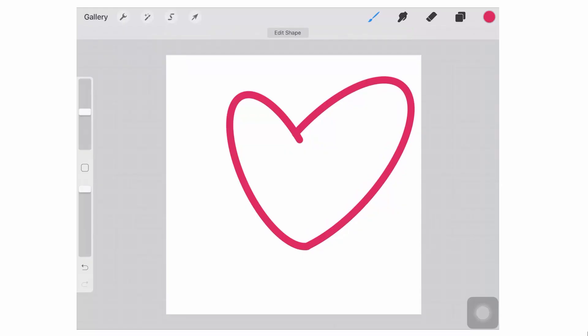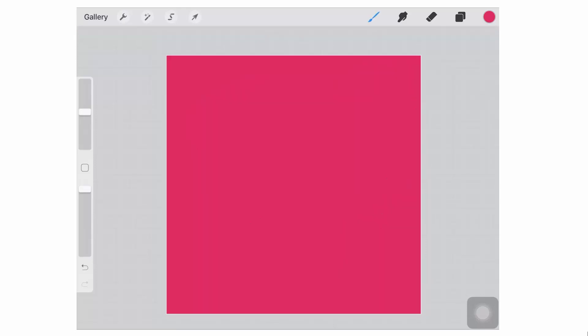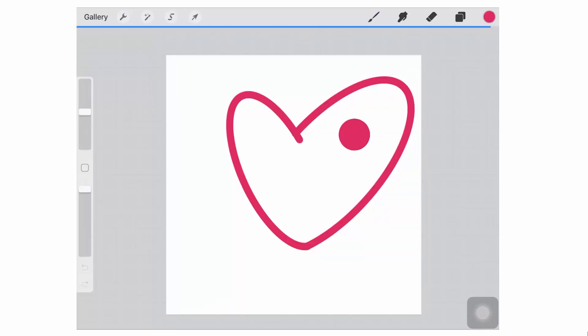Having created my shape, I'm now going to drop the colour into it. I'm picking up the pink colour, just holding it over the shape and making sure that the threshold value is quite high. Otherwise you'll find that you get little gaps around where the line had been. So you want to bring it up as high as you can without actually filling the entire document with the colour, which is what I just did.